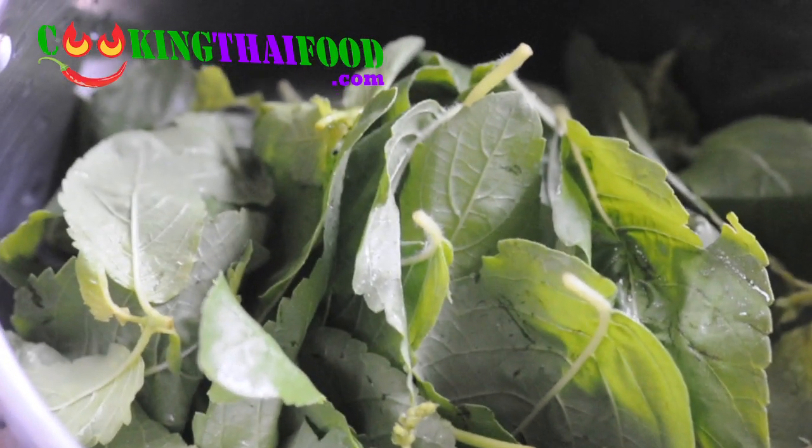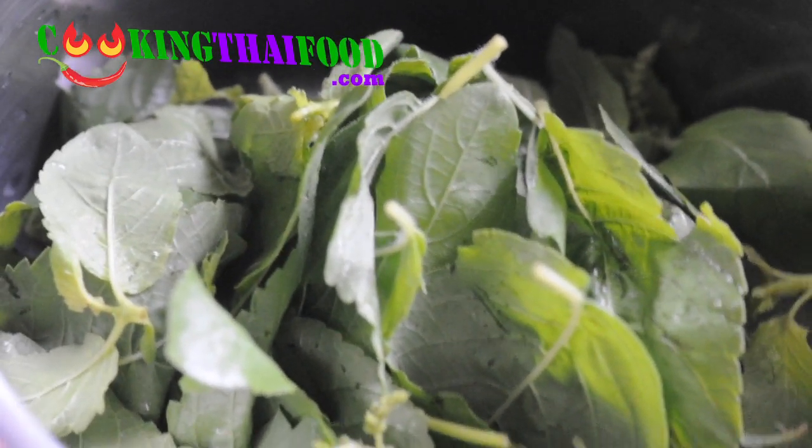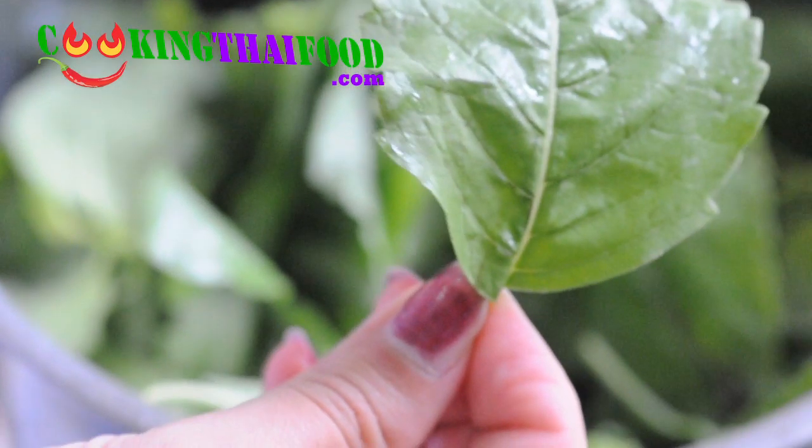It's about one and a half cups of basil leaves, fresh ones. You use only the leaves — we don't need the stems or anything, just the leaves.